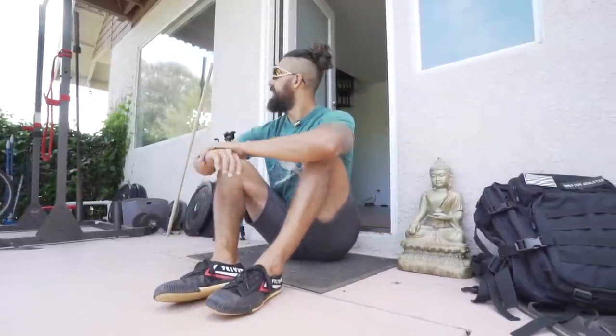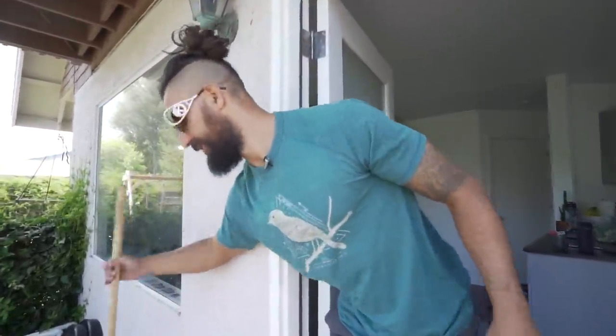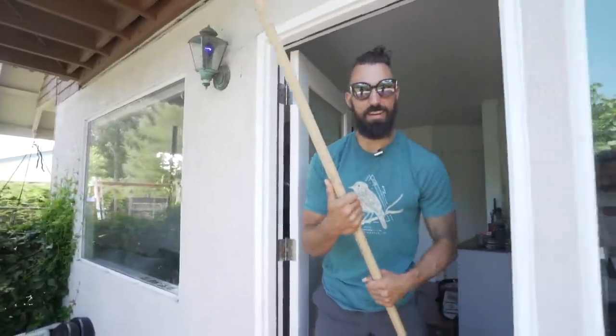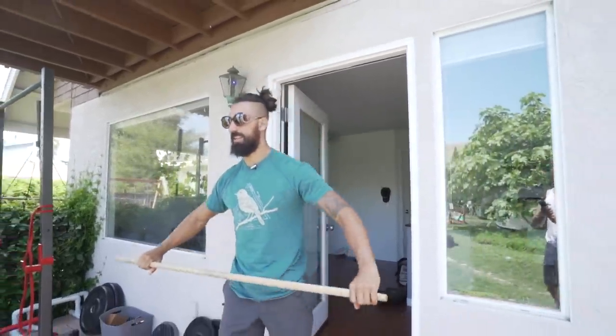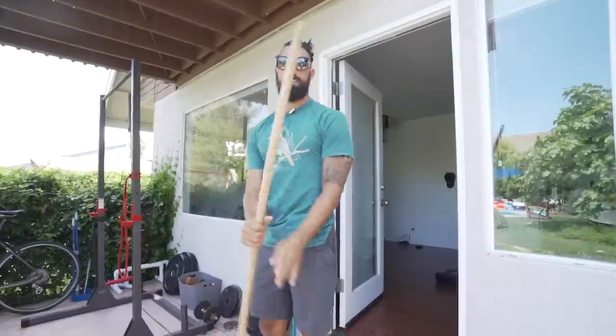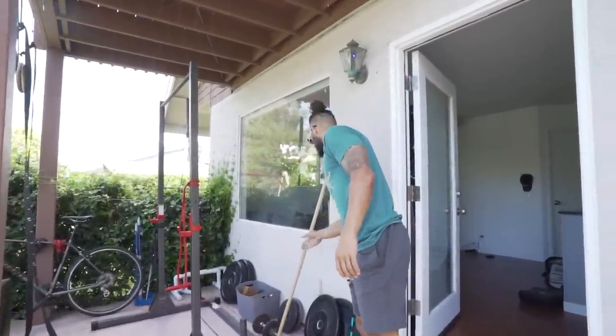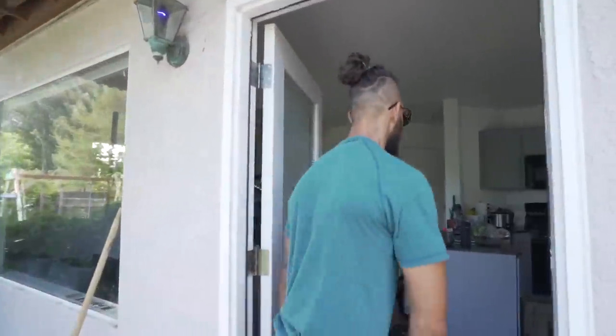So you can have a dope little setup pretty easily at home. Hope this helps you guys. Oh — a broomstick is also very helpful for a lot of things, like shoulder dislocations. You can grab a broomstick on Amazon for like eight dollars.